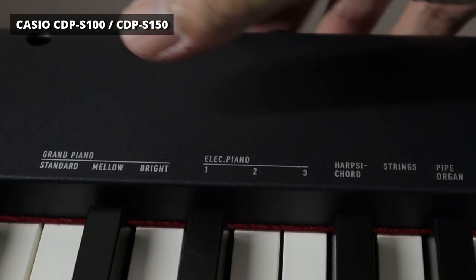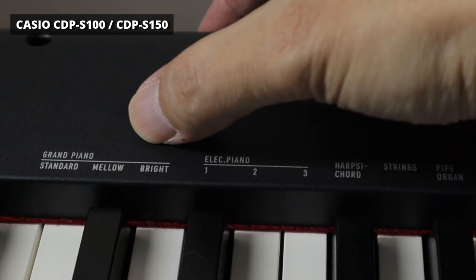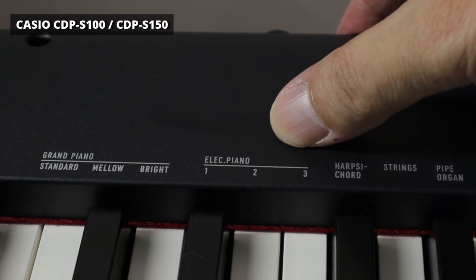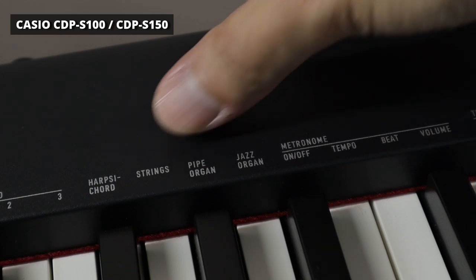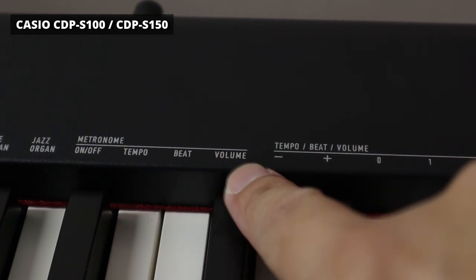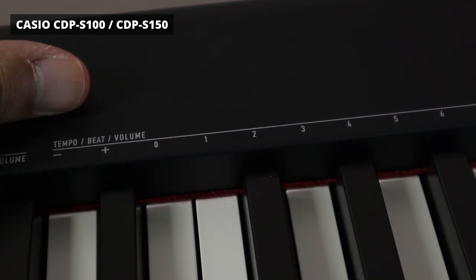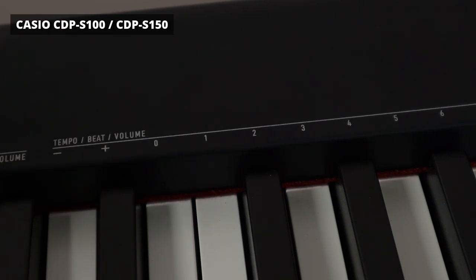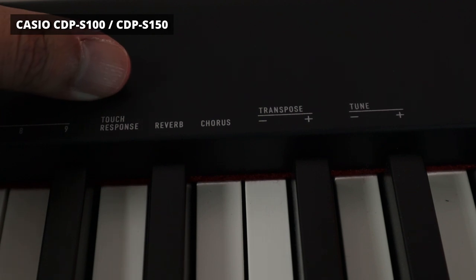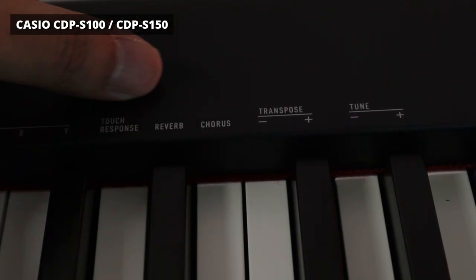There are ten tones built into the Casio CDP-S100: the standard grand piano, a mellow version great for slow ballads, a brighter version ideal for cutting through a band, and three different electric pianos. There's also a harpsichord, strings, pipe organ, and jazz organ. It comes with a very easy-to-use metronome with on/off, tempo, beat, and volume controls, plus an alphanumeric-style keypad to enter the tempo, number of beats, and metronome volume. The keys are touch-sensitive with four velocity curves from soft to normal to hard, and there are four different reverbs and four different choruses that can be applied concurrently.